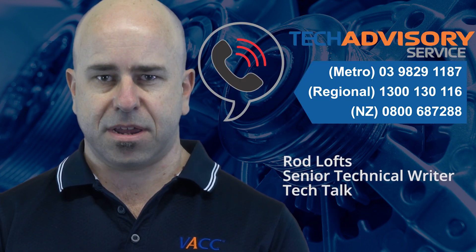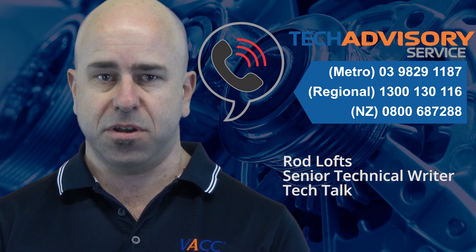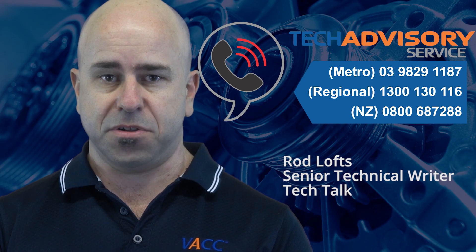MotorTech's technical advisory service occasionally receives calls from members asking for advice about problems with the charging systems or excessive noise coming from the engine serpentine belt. These problems can sometimes be related back to a failure of the alternator pulley.